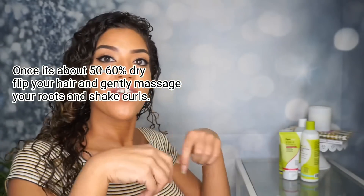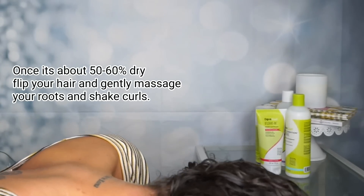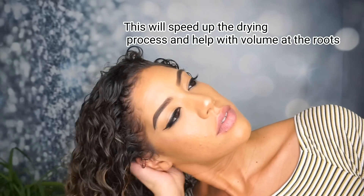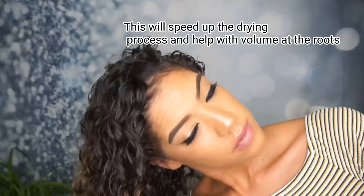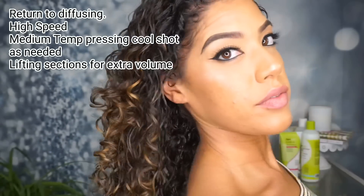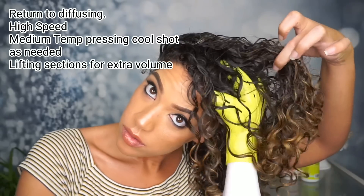Once my scalp is dry and my hair is about 50 to 60 percent dry, I like to flip my head over and gently massage my scalp. When you're doing this, your fingers should not feel wet at all. This is going to help lift the hair off your scalp, speed up the drying process, help with definition, and help with more volume.